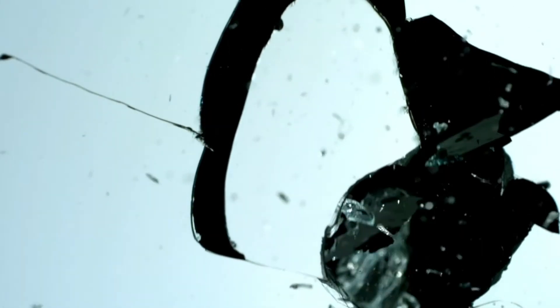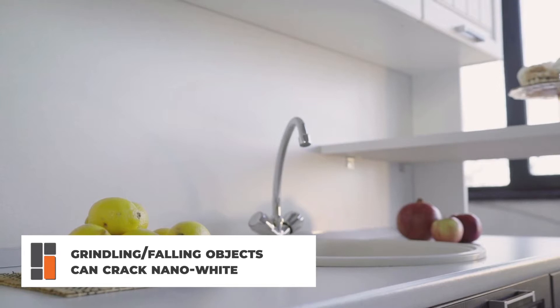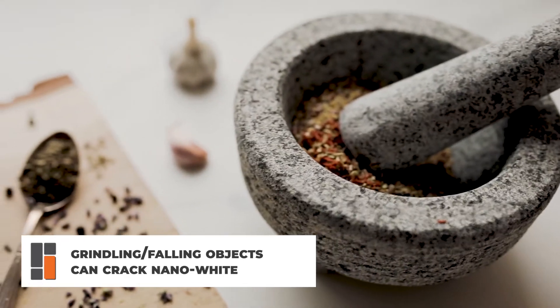However, there are a few things to consider about Nano White. A considerable percentage of people face issues with cracking of Nano White. As Nano White is a form of glass, it is prone to breaking on sudden impact. For example, a heavy object falling on the countertop or activities such as grinding of spices can cause the Nano White to crack.